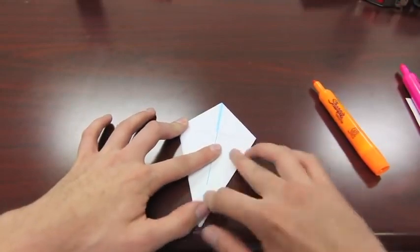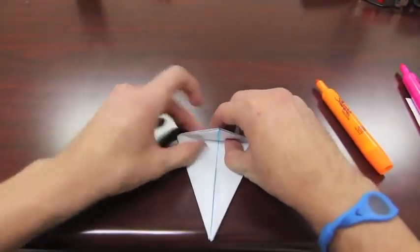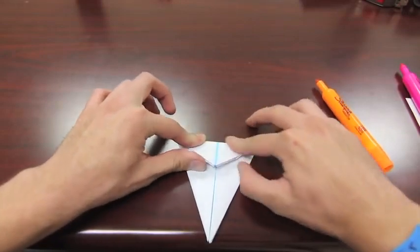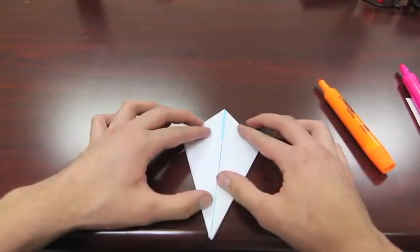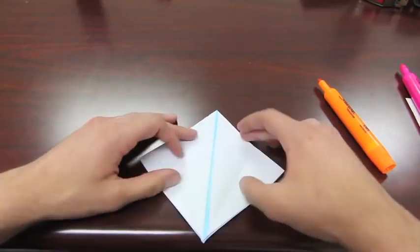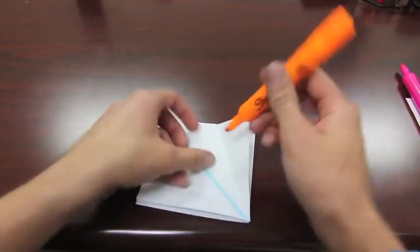This step isn't necessary, but I like to do it as an extra step: take the top part right here and give it just a little bit of a crease on top. That will help guide a fold later on. Then go ahead and open up all four sides — I'll illustrate all of these for you.